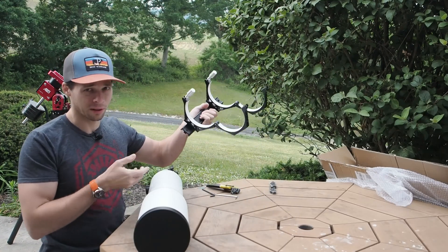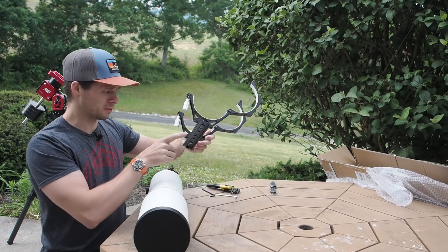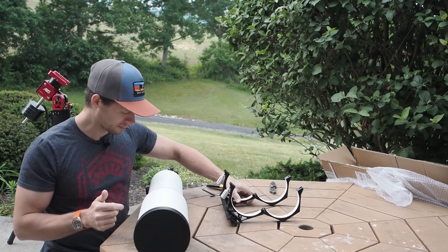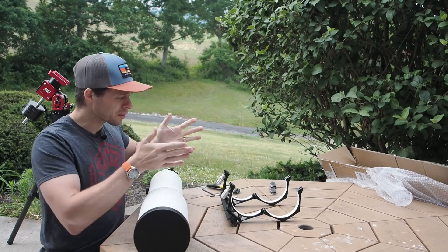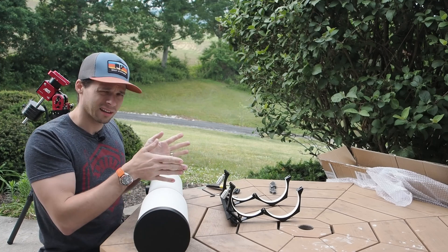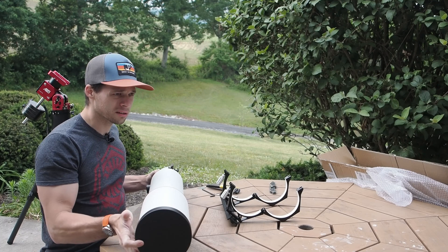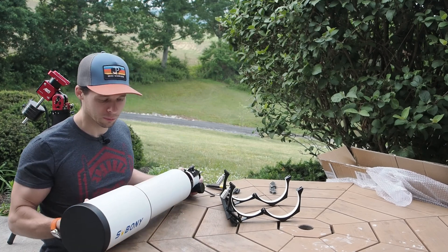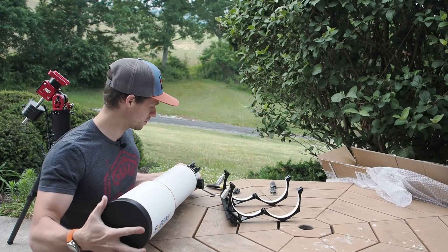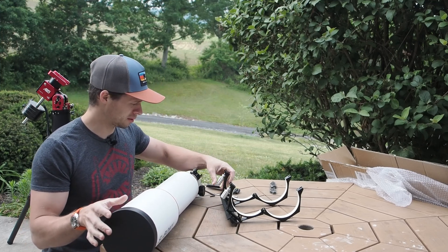This is the way the rings came for me. We'll see if they actually come in this configuration when the production variants are out there. Typically you want your rings as far apart as you can get them, because then they have the most leverage on the scope. You'll want to do that with the dew shield all the way retracted — right now it's completely retracted — because you want to be able to pack the thing up with the rings on there.